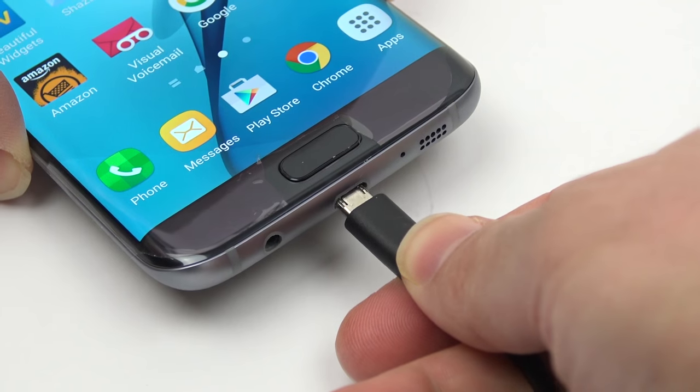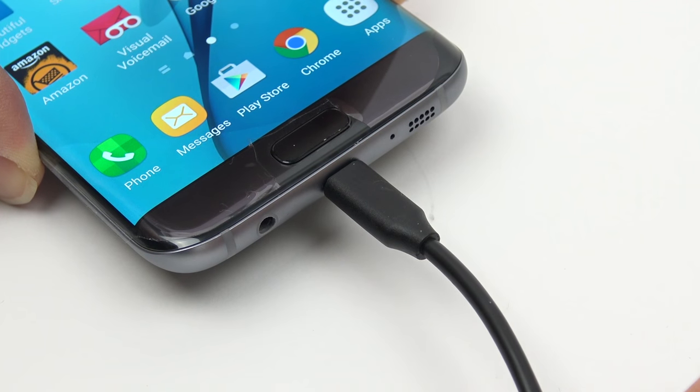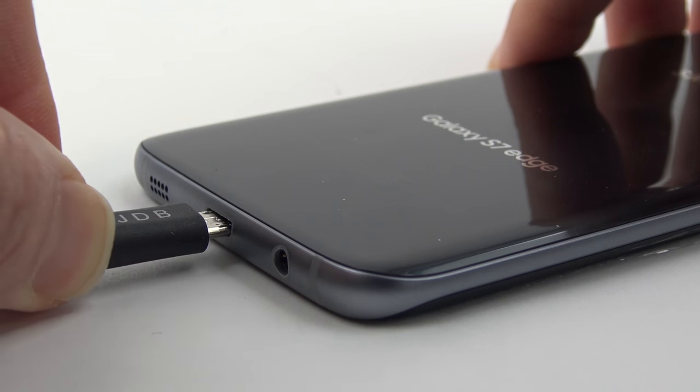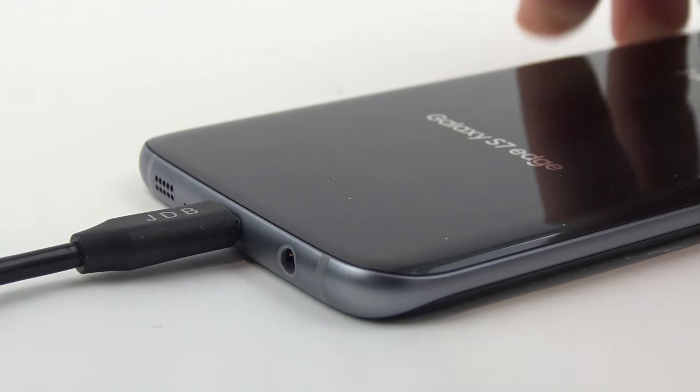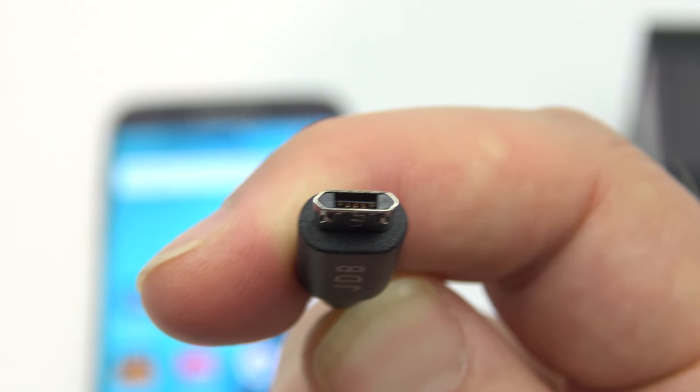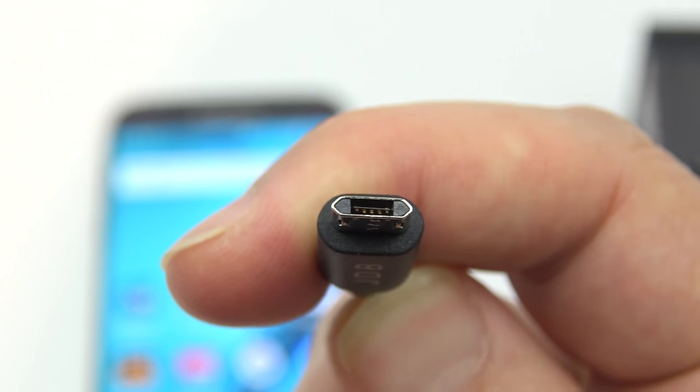The cable also has a satisfying click when you plug it into the S7, which is nice compared to some of my loose USB cables. I also tested it with data transfer and it worked fine as well. Now these cables should work with any Android phone, but they're kind of hard to find right now, so I'll put a link to where you can get yours in the video description down below.